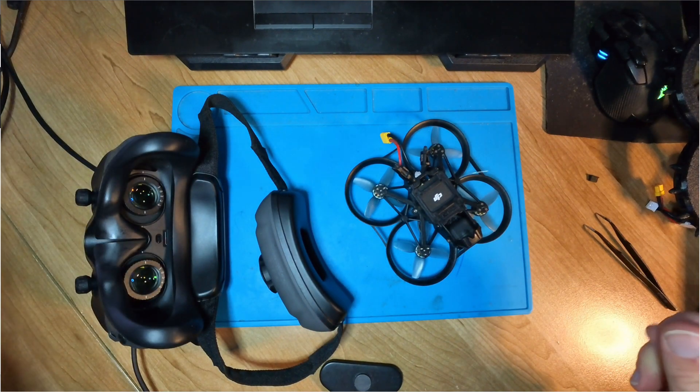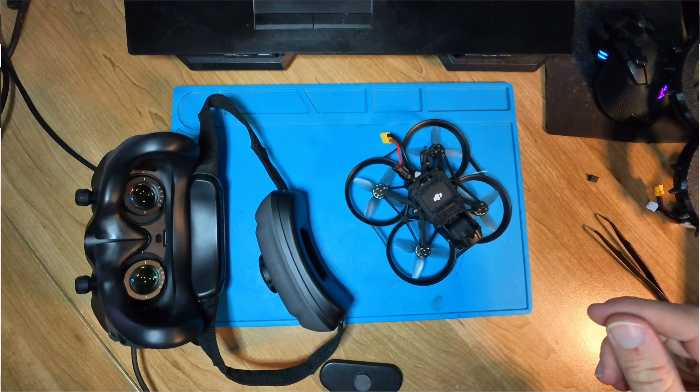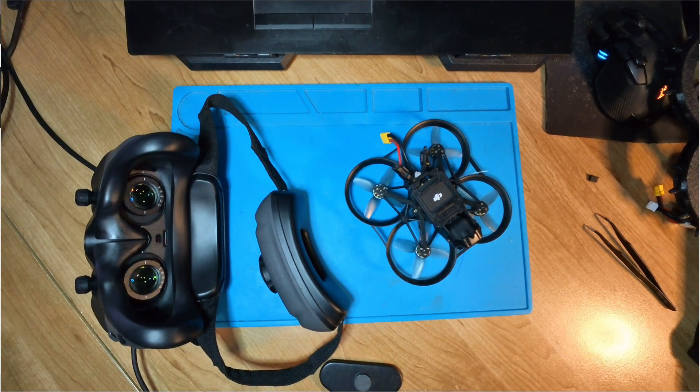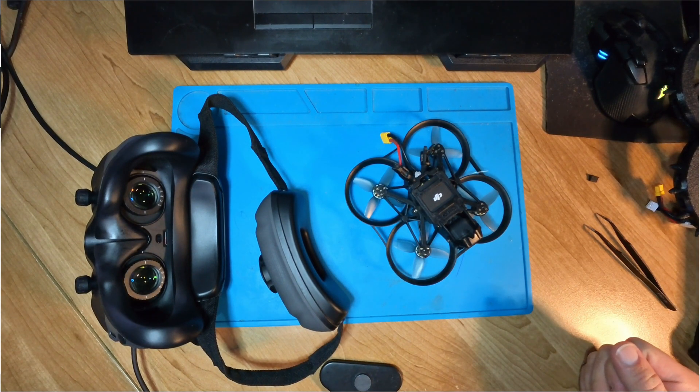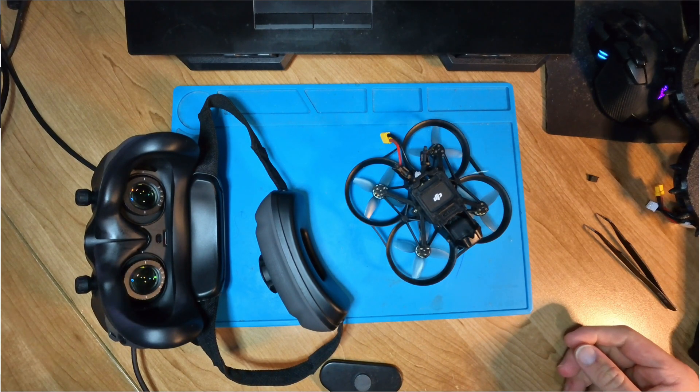The Goggles 3 now supports the Avata 2, Mini 4, Air 3, and the O3 air unit. This tells me that pretty soon the Goggles 2 will probably get support for the Mini 4 and Air 3 as well. If you've got any questions, put them in the comments below — I'd love to hear your feedback. See you guys in the next one!